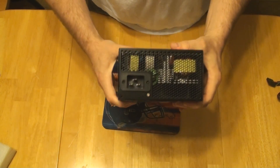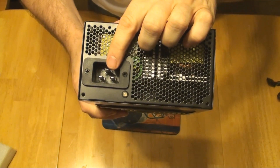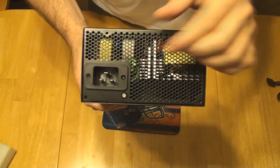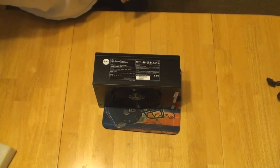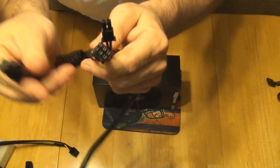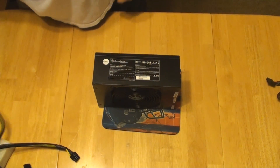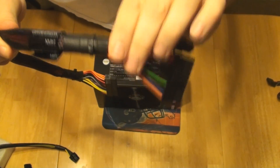The negative points are this proprietary connector, which I don't think is really needed, and there's no on/off button for the power supply — so if you want to cut power to your computer, you're going to have to pull the wire. The other thing I don't like is the PCI Express end connectors, where you have to have that little loop. The sleeving doesn't go quite as far as I want, but that's minor.